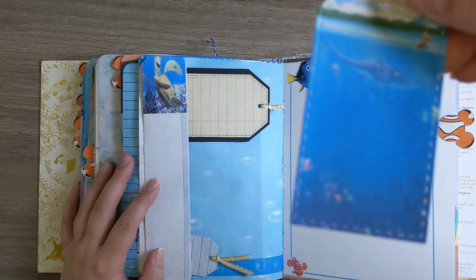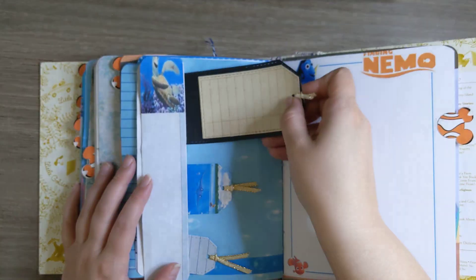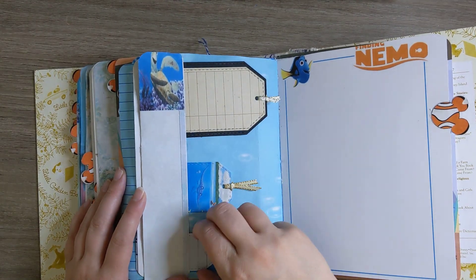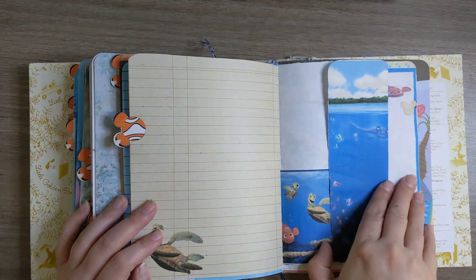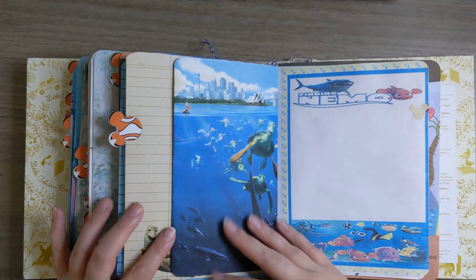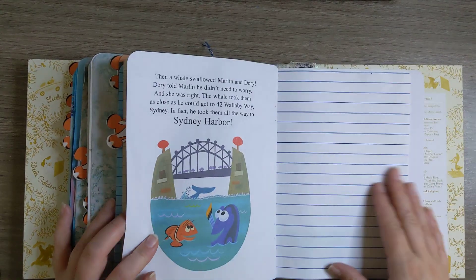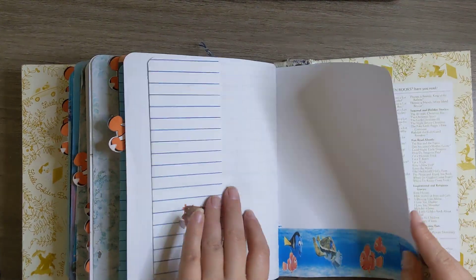Some more action here — we have Mr. Ray. And then we have these other tags. She did glue it down, so there are three separate pockets there. There's Crush.